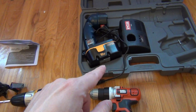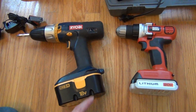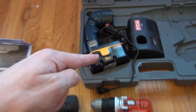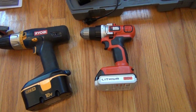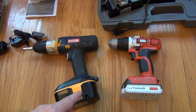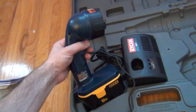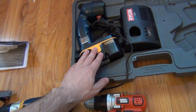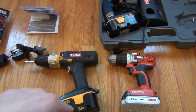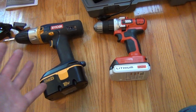No carry case, which I really liked having. Now I'm going to have to find a box or something to store this thing in. Secondly, you normally want two batteries. My old Ryobi has one battery on the drill and one spare. This has just one battery. The big advantage of two batteries is that you just keep working — when one battery runs out, you throw it on the charger and continue using the other one. Otherwise you're done until it charges again.